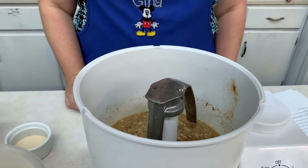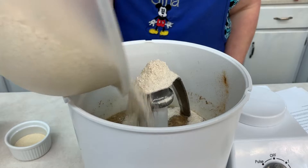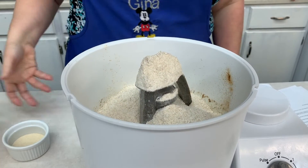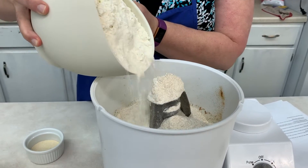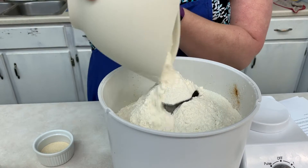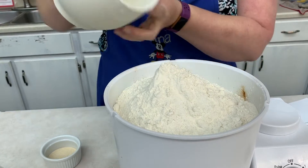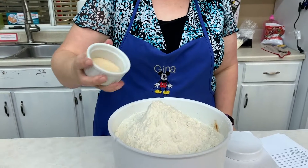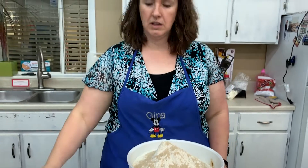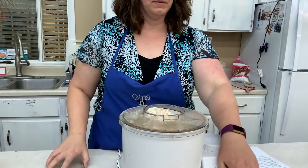Now we're going to add the next few ingredients. That's where we're going to do our three cups of white wheat flour. Then we have eight cups of all-purpose flour — just remember our batch is doubled. And that's what's really nice about this mixer, it will hold all of this. My final ingredient is going to be my yeast, and I've got two tablespoons of yeast. I'll put my lid back on and get this mixed together.